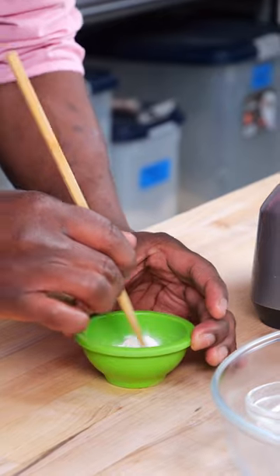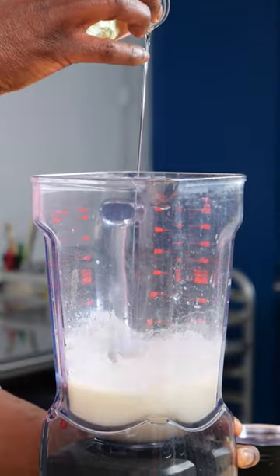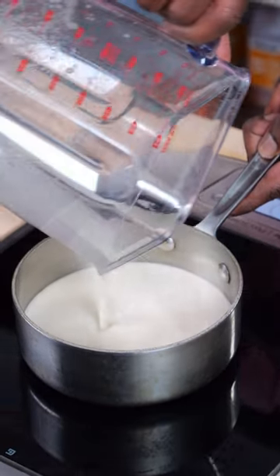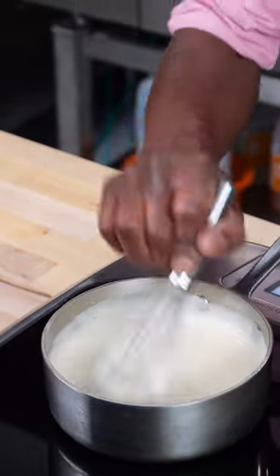Now we're gonna dry mix our ingredients. Add our dry ingredients very slowly, and then we're gonna emulsify our oil for about 30 seconds. Now we're ready to cook our sauce, continuing while heating at medium-high heat.